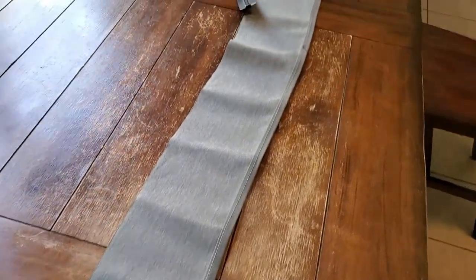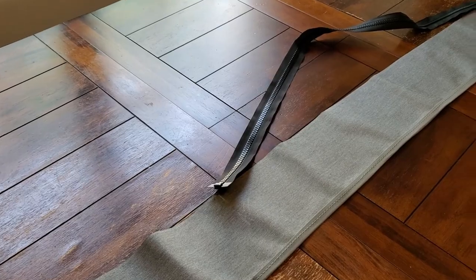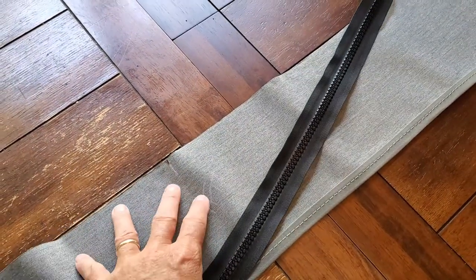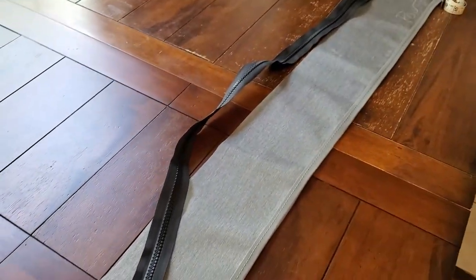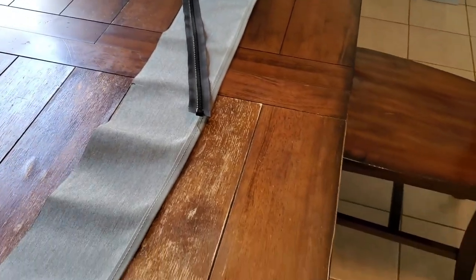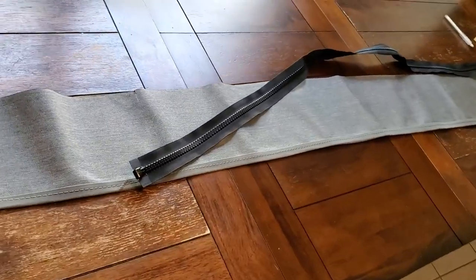I'm on day four of working on this bimini top. Today I'm going to baste the zippers to the zipper pockets and then sew the zipper pockets to the bimini top — that's the goal to get done today. I'll take some video of the progress as I go.